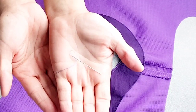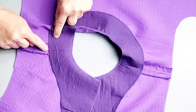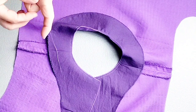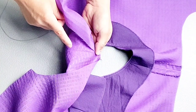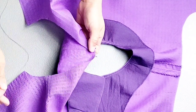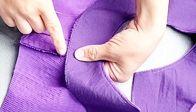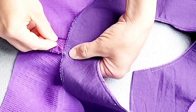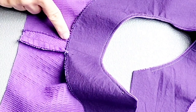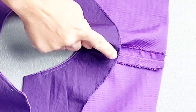Use a needle and thread to tack the edge of the facing to the seam allowance of the blouse only. Sew the edges of the facing to the seam allowance without allowing the needle to exit the outside of the blouse — just sewing through the seam allowance. Do a few stitches at the corners where they intersect, then repeat on the other side and at your opposite shoulder seam.